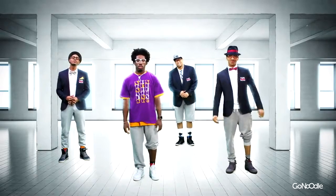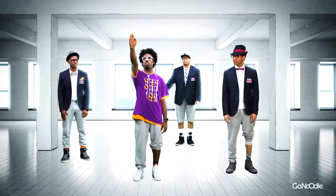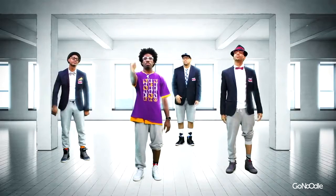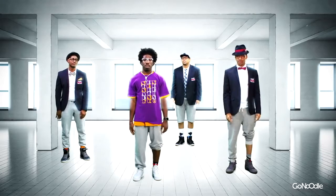I'm gonna show you how to do the dap. The first thing you want to do is take one hand, bring it up, bring it down, and the other hand is gonna go out to the side. One more time — up, down, out to the side. Now you're gonna do both at the same time.